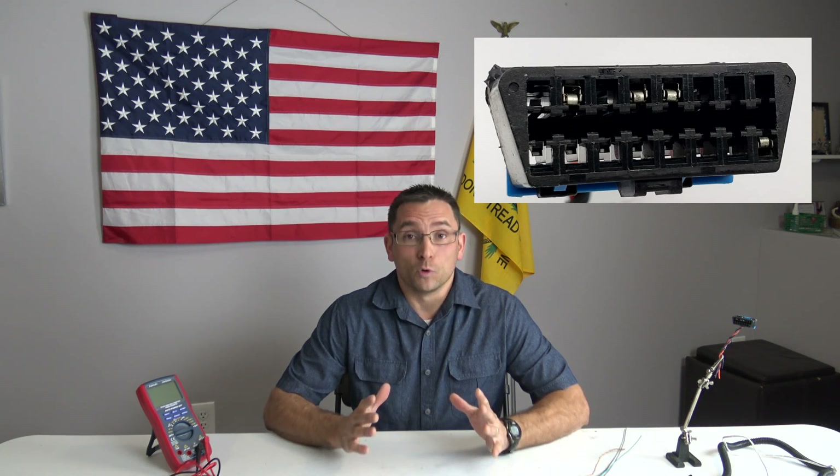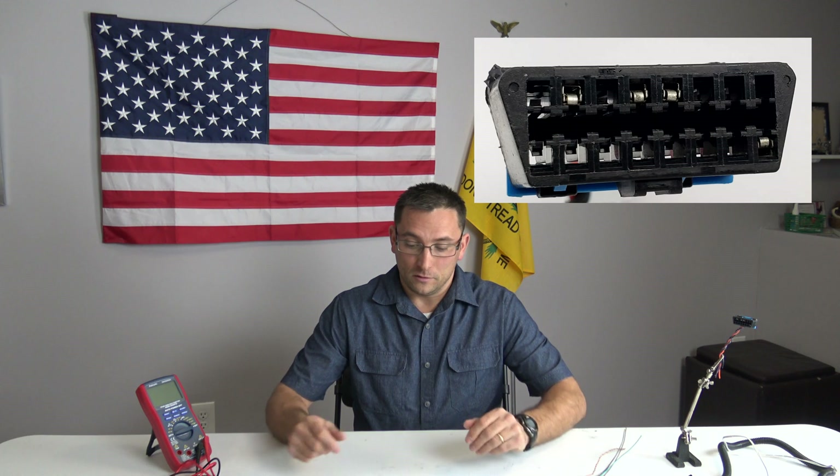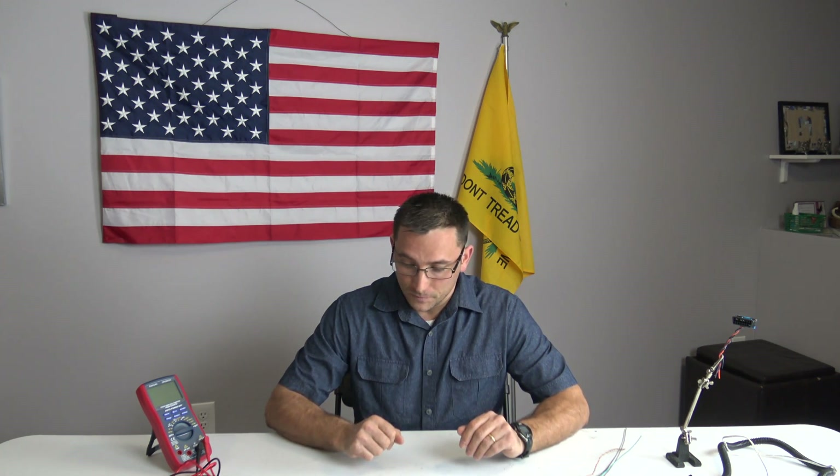The OBD2 onboard diagnostic connector, commonly referred to as the DLC, has been in use since 1996 in the United States. It has 16 terminals, commonly called pins. Note that depending on a vehicle application, all 16 pins are rarely used.